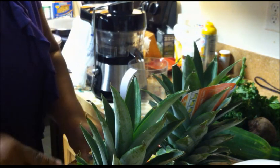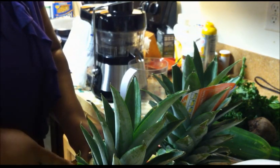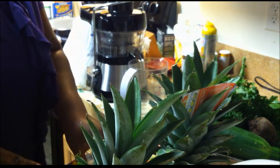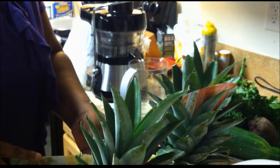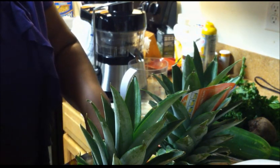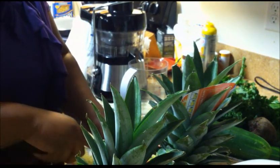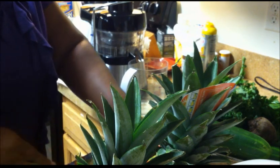I normally do my lemons and limes first, just because I don't want the juicer to get full with all the other residue. I'm thinking of taking my lemon seeds and trying to grow some lemons — it was just a thought. I have been saving them just in case, and I have some soil. I know it takes time; I'll have to look it up. YouTube is usually my source, so I'll do a tutorial on YouTube.